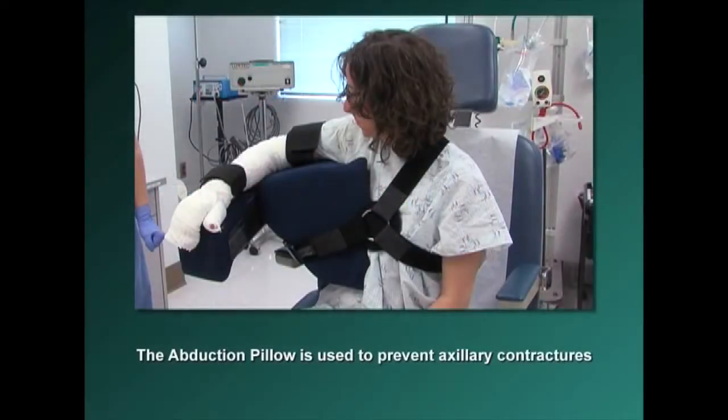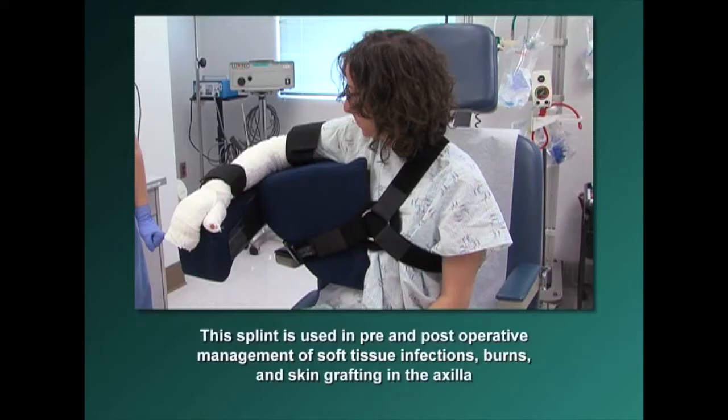The abduction pillow is used to prevent axillary contractures. This splint is used in pre- and post-operative management of soft tissue infections, burns, and skin grafting in the axilla.